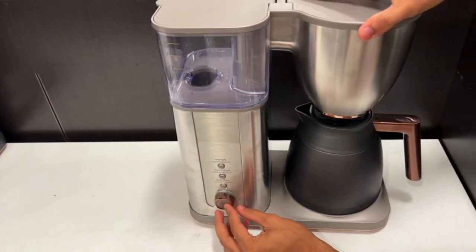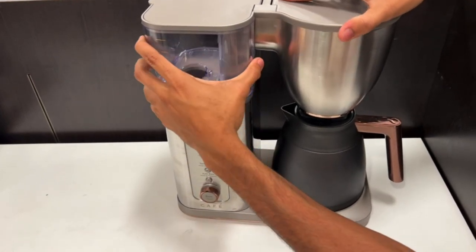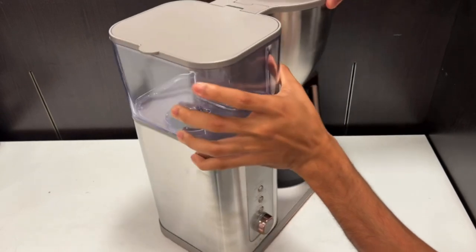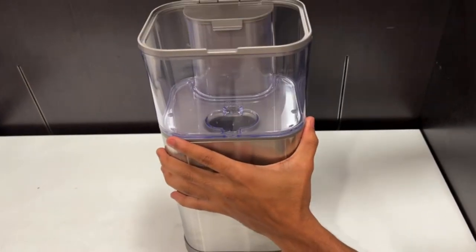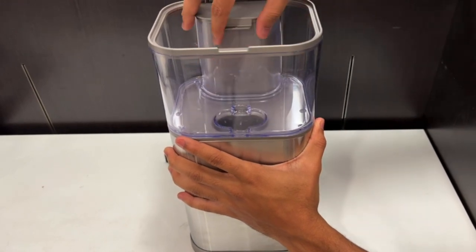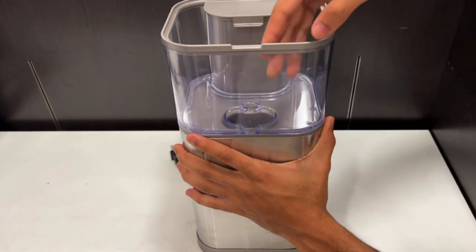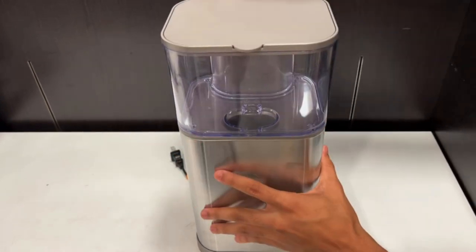With this coffee maker's app-controlled features, you have access to brew settings, a clock, cup warmer, and the ability to pause or set a brew cycle. The coffee maker comes equipped with a 2.8-pound removable water tank, a non-stick warming plate, and a 26-ounce thermal carafe that is BPA free. Thanks for watching my video.